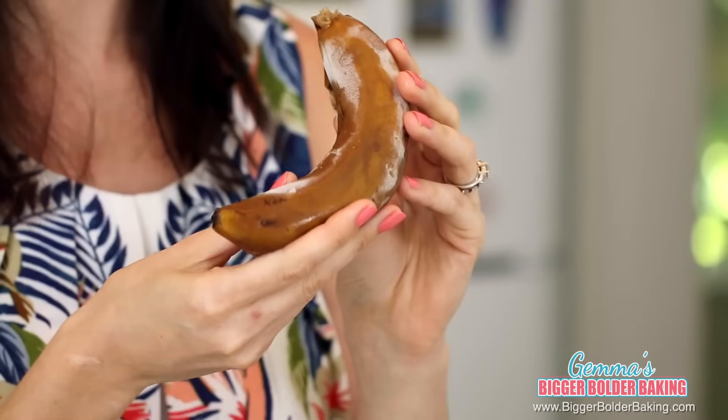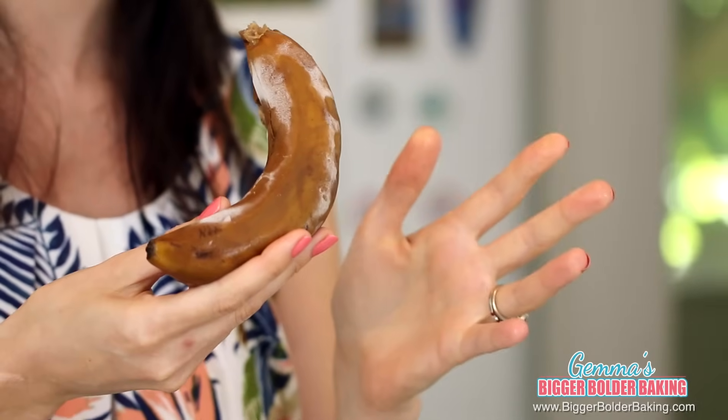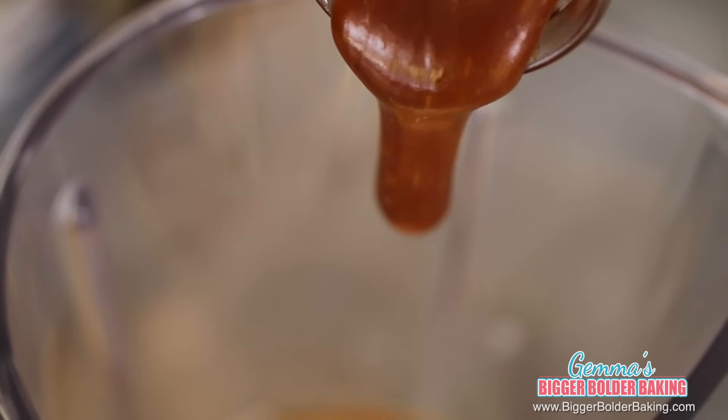I like to use frozen bananas for milkshakes because it makes the milkshake really creamy and nice and thick. When you see bananas around your house turning a little bit black, throw them in the freezer, and when you go to make a milkshake, take them out — they are perfect. To our banana, we're going to add in my awesome salted caramel sauce. You guys know this recipe because I've done it in so many videos, and it's going to work so well in this milkshake.